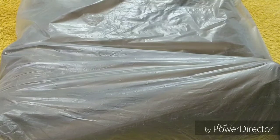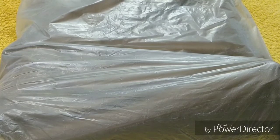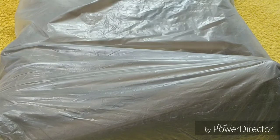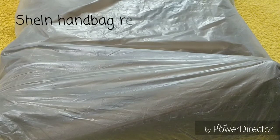Hey guys, welcome back to my channel, hope you all are doing good. Today I want to share with you a review of a Shein bag. This is my third purchase of large bags from Shein — I have already purchased sling bags and shared those with you. If you haven't watched that video, check my playlist. My channel has more Shein hauls you can check out. Now let's start with the actual video.